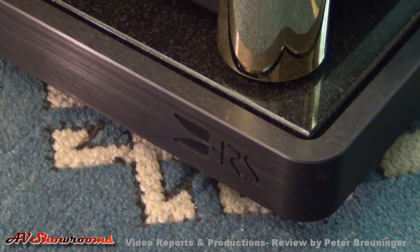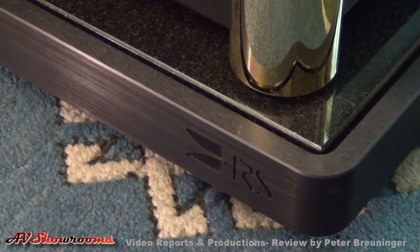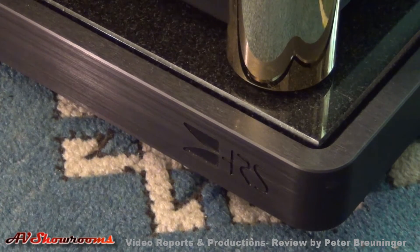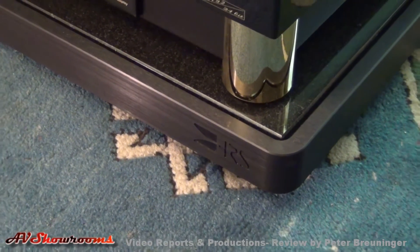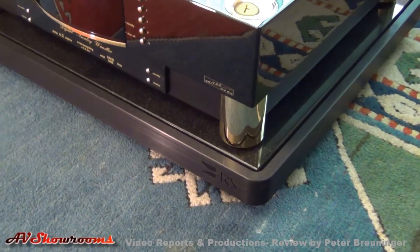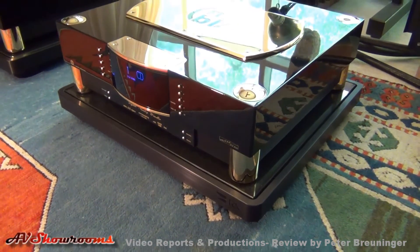In this listening studio, we prefer not to have racks between the speakers to affect the sound staging. So we have the equipment lined up on the floor as such.